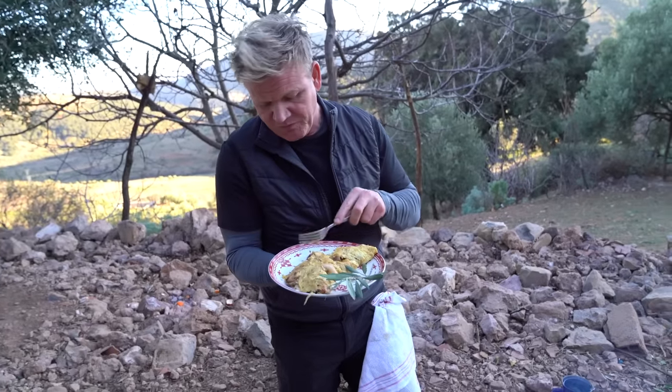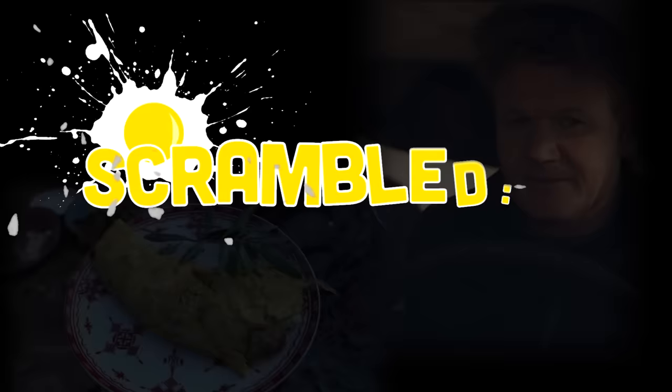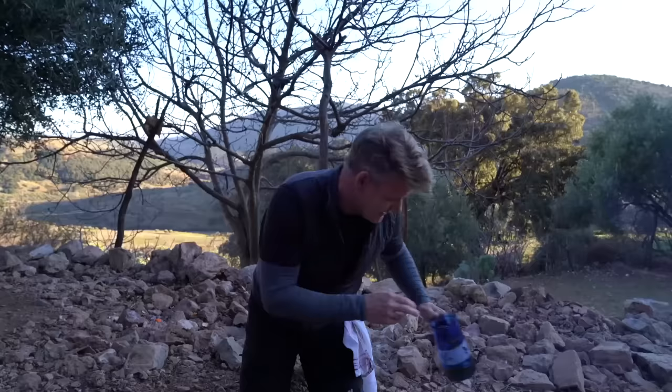There's a little dirt in the morels. Hey, we're in the mountains. What do you expect? This one will be the most amazing wild mushroom omelette.